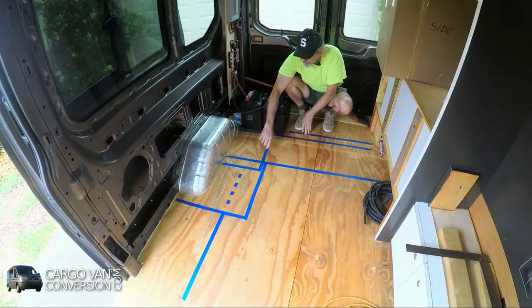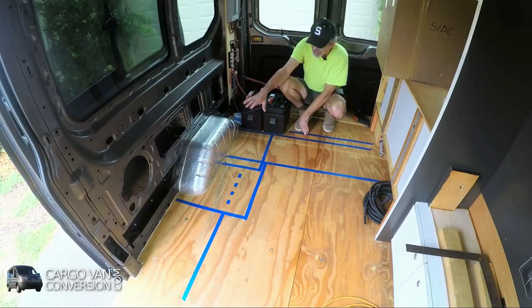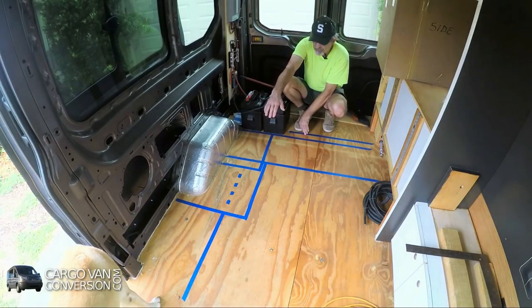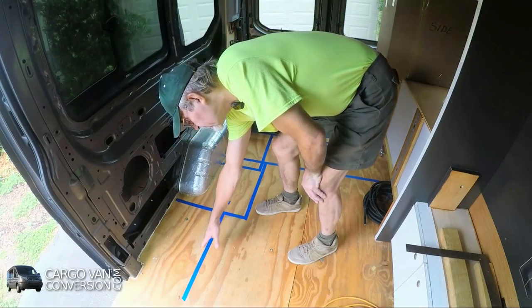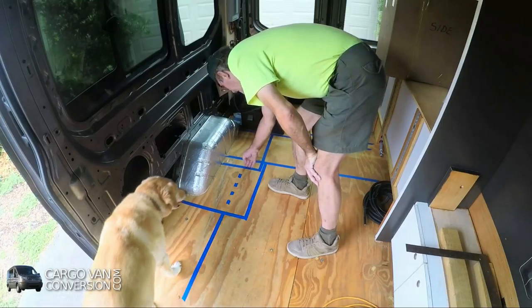If I use the larger fridge — the 130 liter — it's not that much deeper, about an inch deeper. But because of its size, it can't go over the countertop; it has to go below, placed in front of the countertop just to be able to reach it. If I place that larger fridge here, this is then where the cabinets will start.